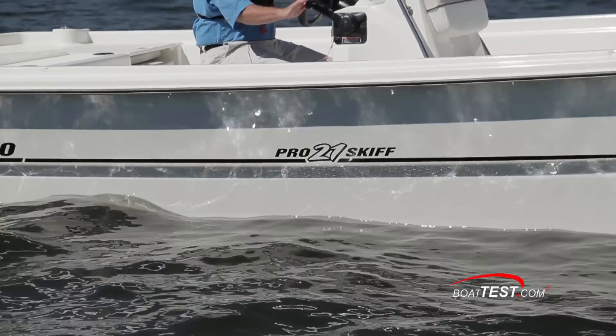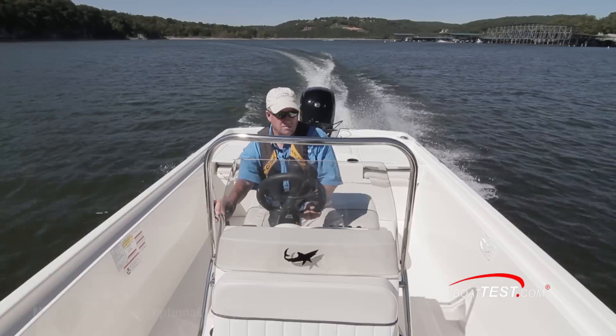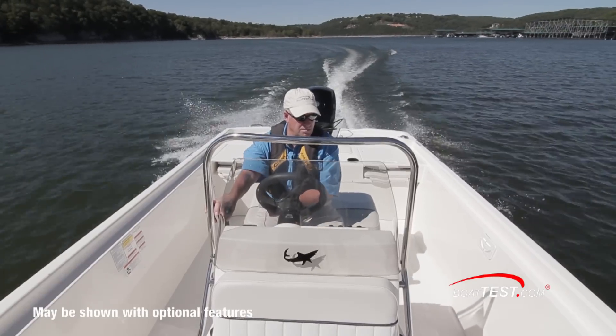The ProSkiff 21 measures 21 feet 4 inches long with an 8-foot beam. She's targeted at coastal anglers who might occasionally head offshore when conditions allow.